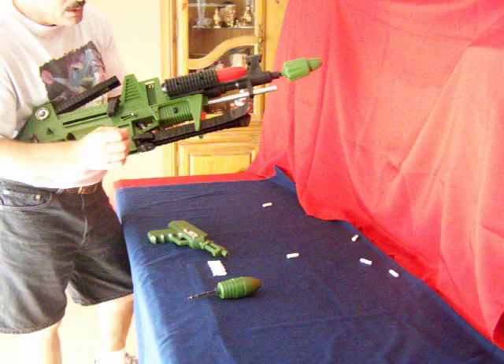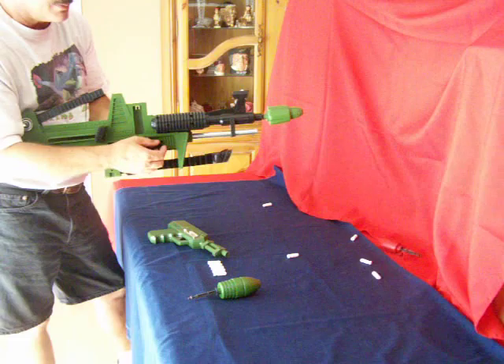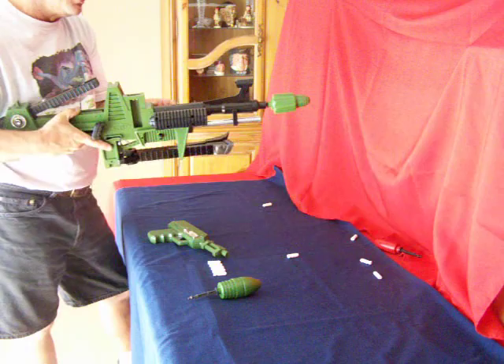Okay, now let's test out the anti-tank missile. That works. And the last item is the anti-bunker missile.